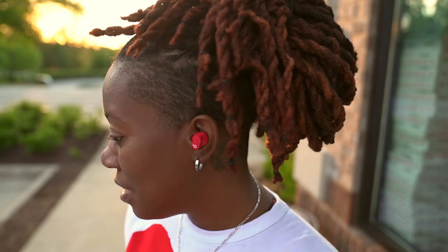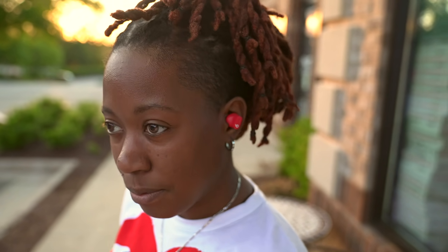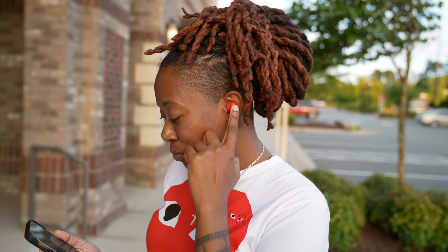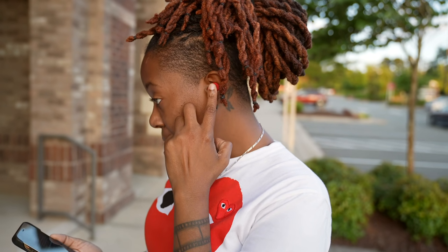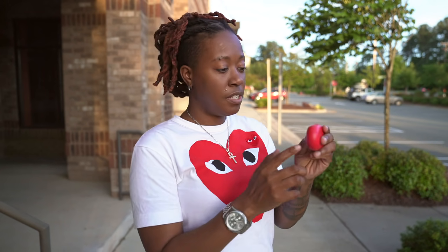It has a very discreet look — it's not bulky, it slightly protrudes out of the ear just a little bit, and it's a very clean design. My fingers kind of naturally rest around the B when I go to press the button, which gives you more security when interacting with it. One press plays or pauses or answers a call; two presses skip forward; three presses skip backward; and a long press cycles between Active Noise Cancellation and Transparency Mode, or turns it off altogether.